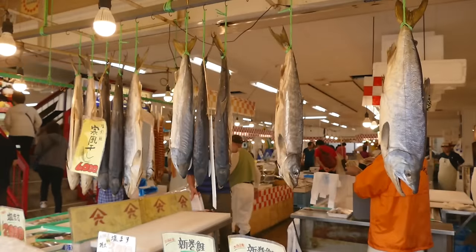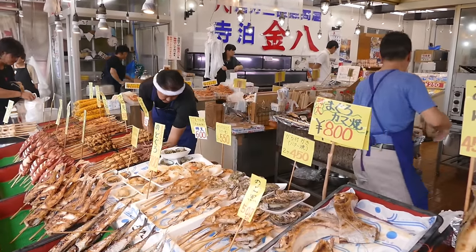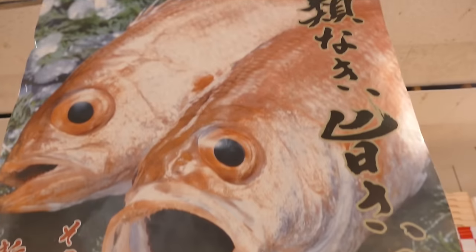Hey guys, I recently went to a Japanese village called Yahiko. During the trip, I went to a fish market to get my favorite fish called nodoguro. I also made a paper knife which I'll use later in this video, and you can see me make it on my other channel.